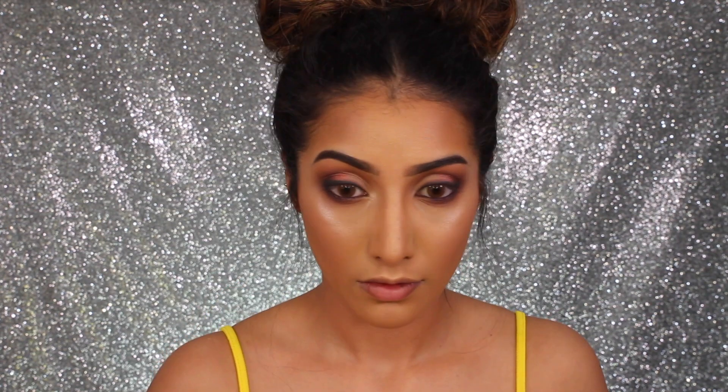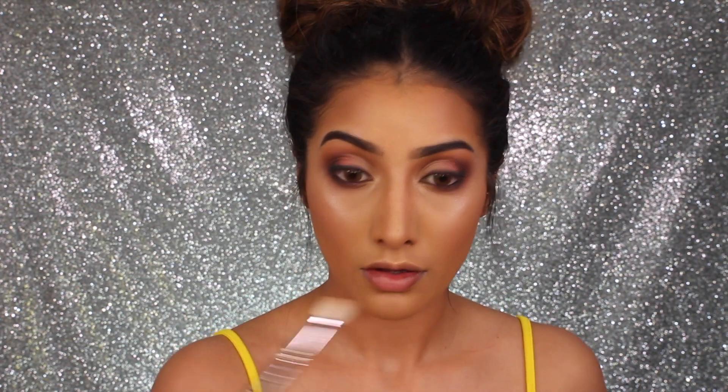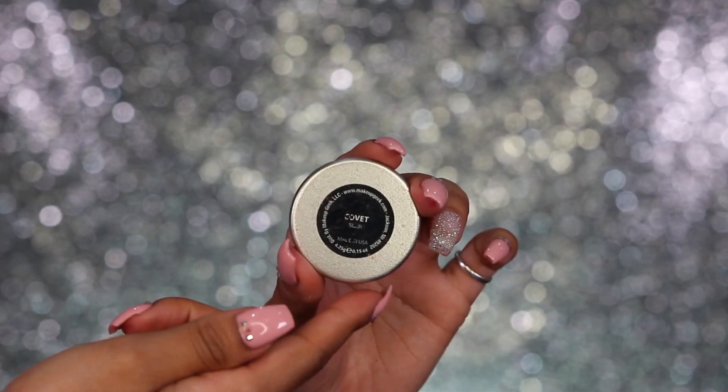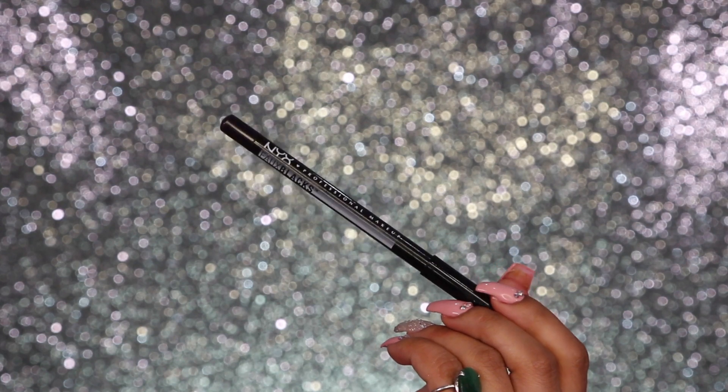I feel like the Coco Bling one is a little bit glittery so I don't want glitter everywhere. I'm taking the Oh Darling highlighter just on the inner corners of my eyes to brighten. Then I've got Makeup Geek blush in the shade Covet, and this is going on the apples of the cheeks and back towards the contour.